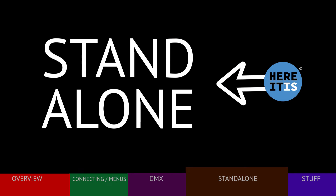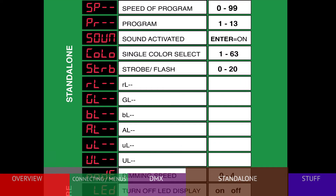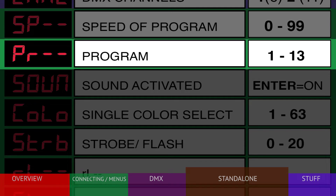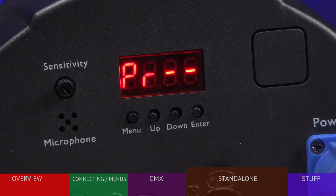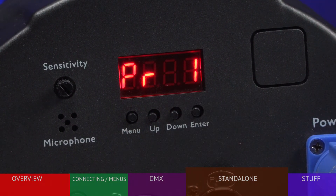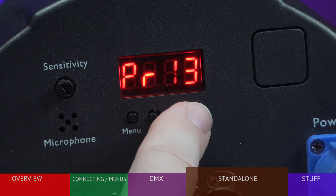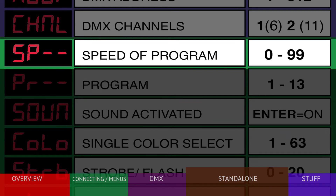There are several options if you wish to use the fixture on its own with no external controller. First, the program option, shown as PR — there are 13 preset color-changing options available; check the manual for descriptions. To activate, go to the PR menu, press ENTER, make your choice, then press ENTER again to store it. To change the speed of the program, choose the SP menu. Speed can be adjusted from 0, the slowest, to 99, the fastest.